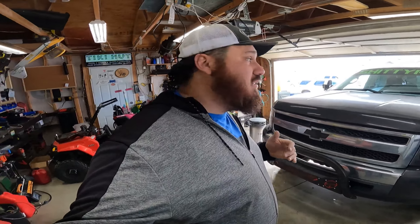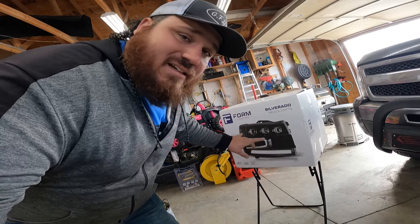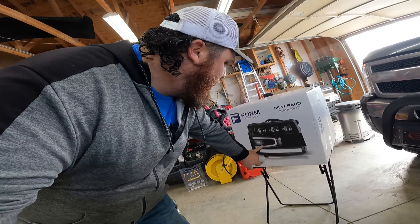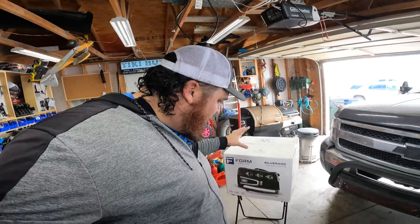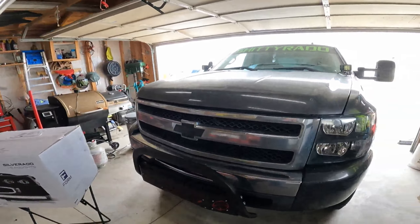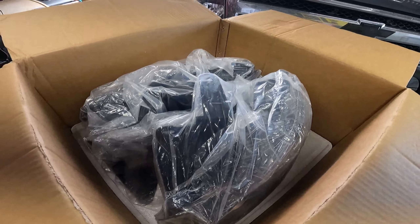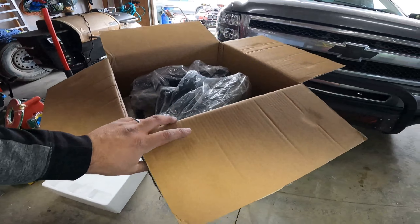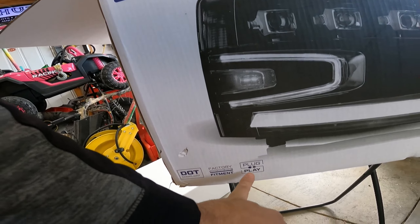Today we're going to be swapping the headlights out on my 2010 Chevy Silverado. I was lucky enough to have Form Lighting send me a pair of their projector LED headlights. These things are cool - they have a startup sequence, switchbacks, everything. They're plug-and-play, super simple. I'm going to talk a little bit about the differences in the budget levels and features, open these up and check them out versus an Amazon headlight. These are packaged very nicely right off the bat, plenty of styrofoam, they're DOT compliant, factory fitment, and plug-and-play.